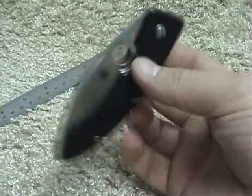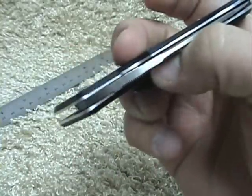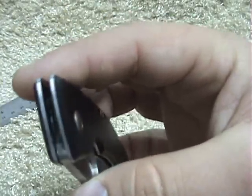It's just so smooth — the action. Again, the finish and the fit is just great. They do have bronze phosphorus washers in there; it's kind of hard to see.